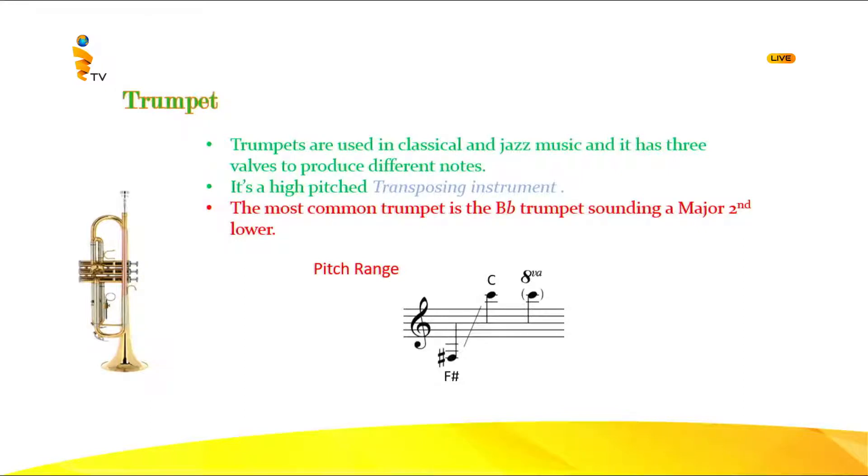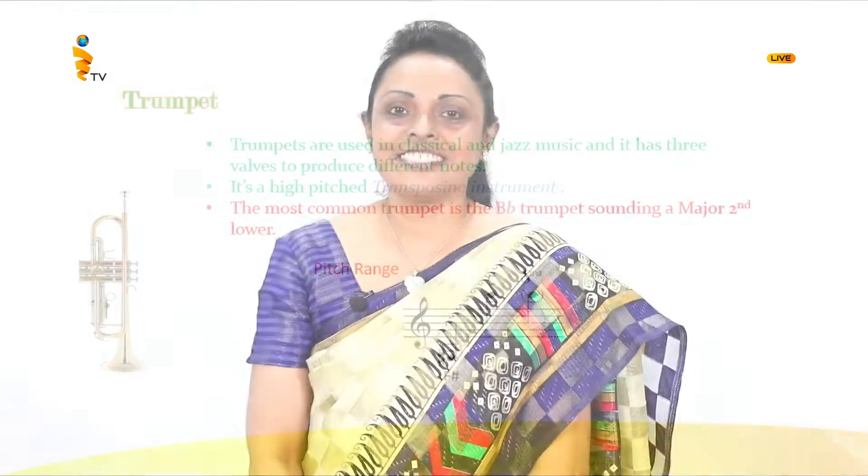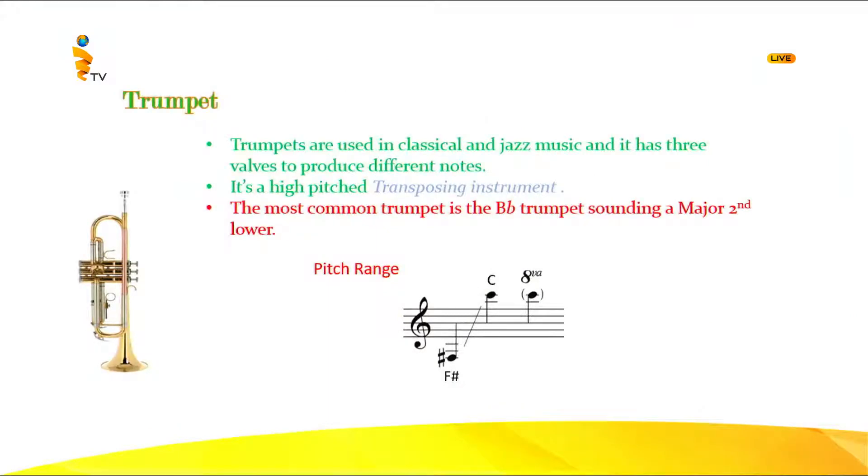Now we're going to learn the first instrument — that's the trumpet. You have seen this trumpet very clearly, for example at perahera events. It is mainly used in bands, orchestras, and for classical and jazz music. It has three valves and is high-pitched, so it is used for melody. It is also a transposing instrument — what is on the notation is not what you hear. The trumpet in B-flat is the most common, and it transposes a major second lower.